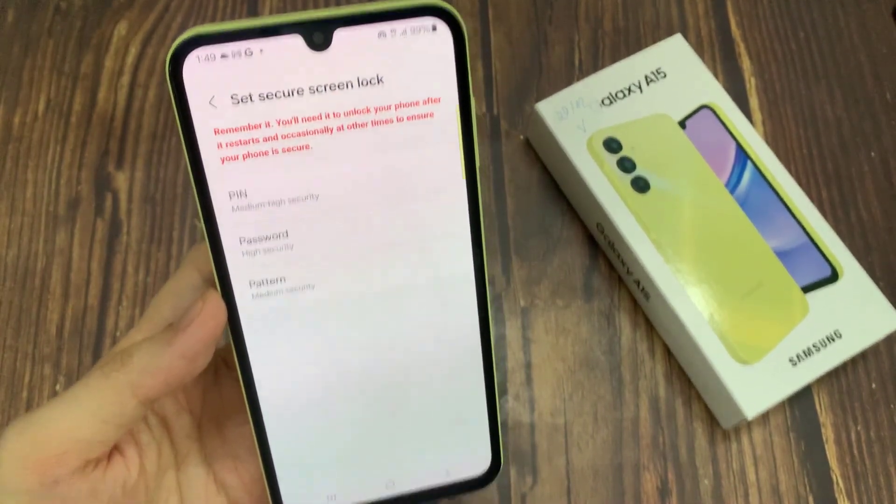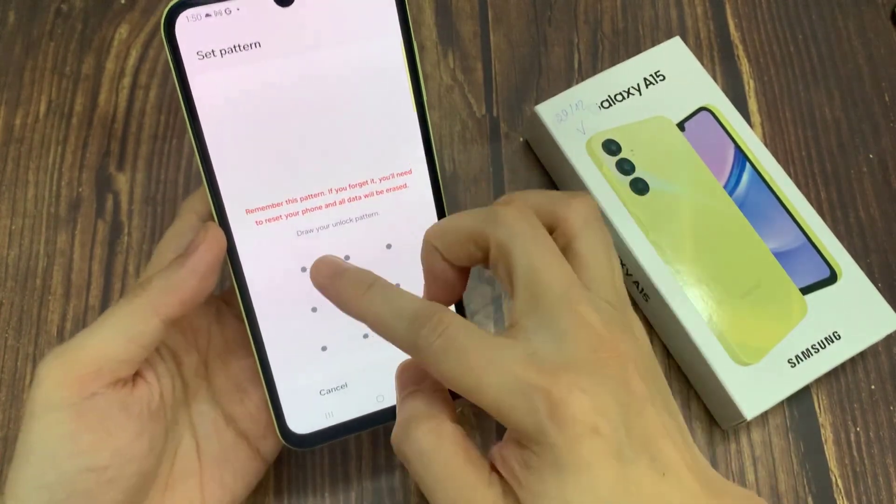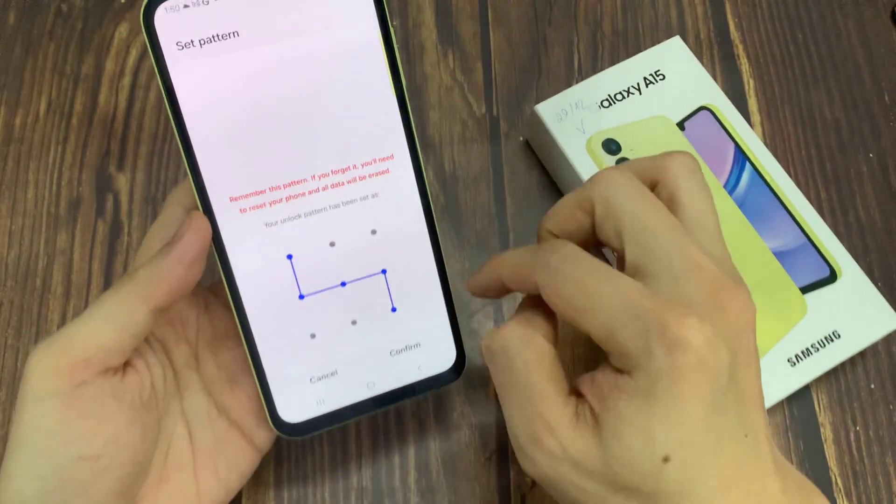In this tutorial, I choose the pattern. Let me draw it. Tap on Continue, and confirm.